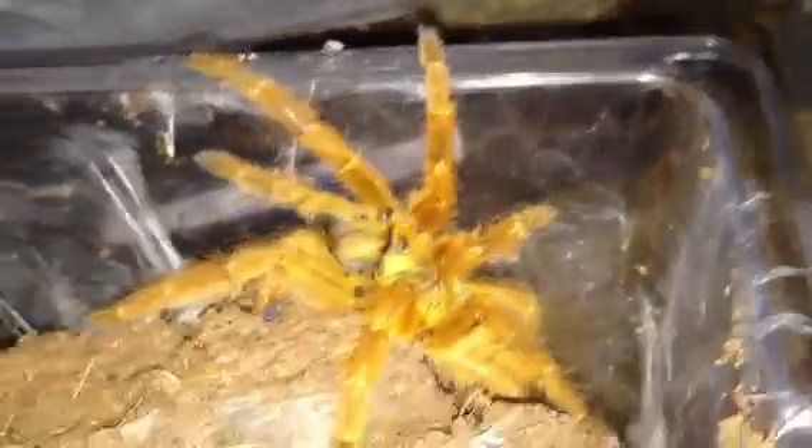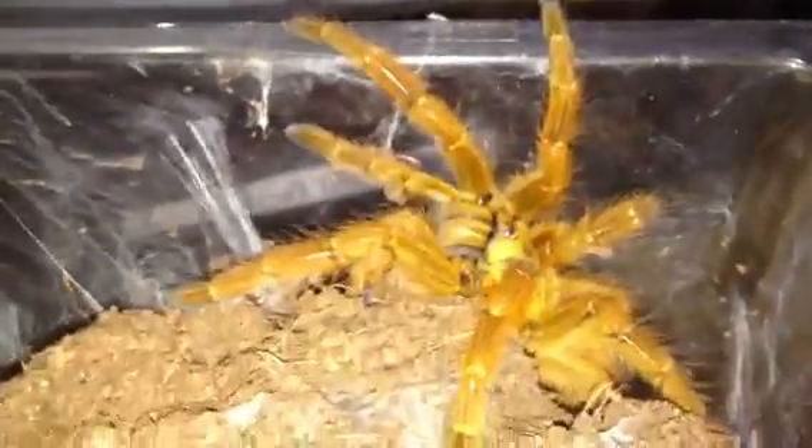I'd put a roach inside for her to give her something to eat, and I didn't realise that she was going to moult anyway, which was a big mistake on my part. I should have checked first to see that she was okay, but she's looking absolutely beautiful — she's moulted absolutely fine.